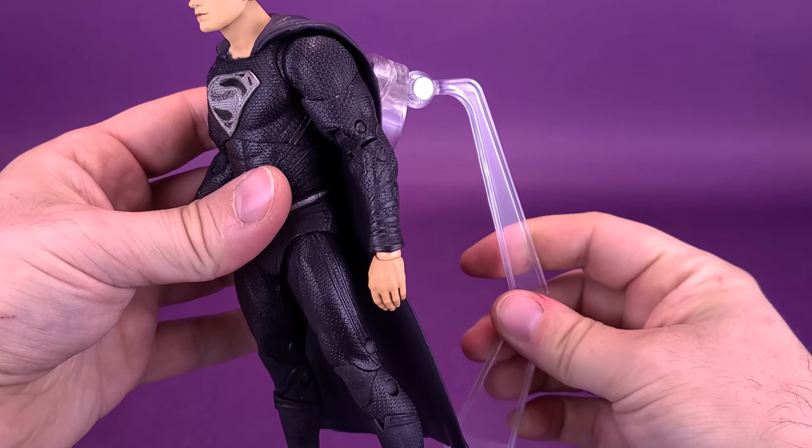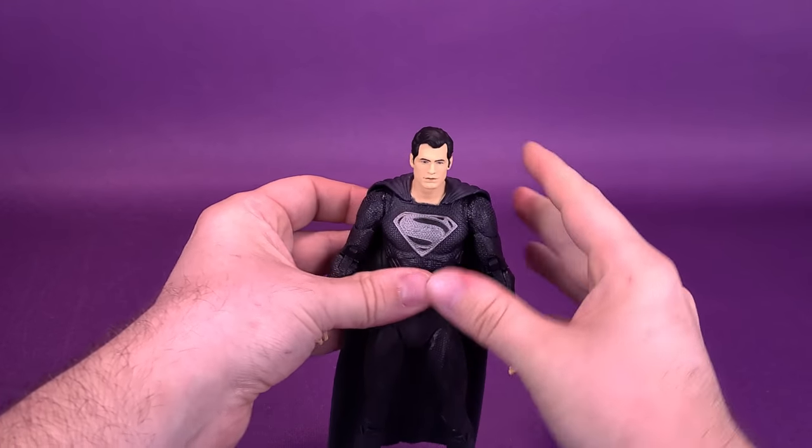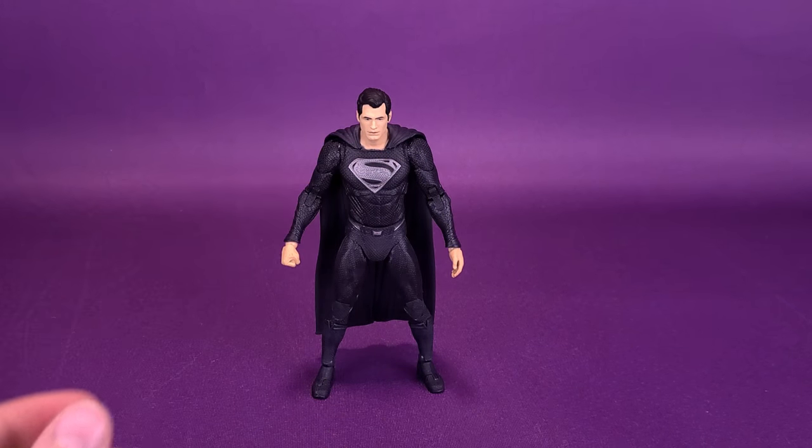It's a bit of a backwards way of looking at things — reviewing the black suit Superman first — but I thought, you know what, he's in the movie with this outfit and it's the costume I really wanted to look at first. We are still going to be looking at the classic colored costume on the Man of Steel in the upcoming review, so stay tuned for that.